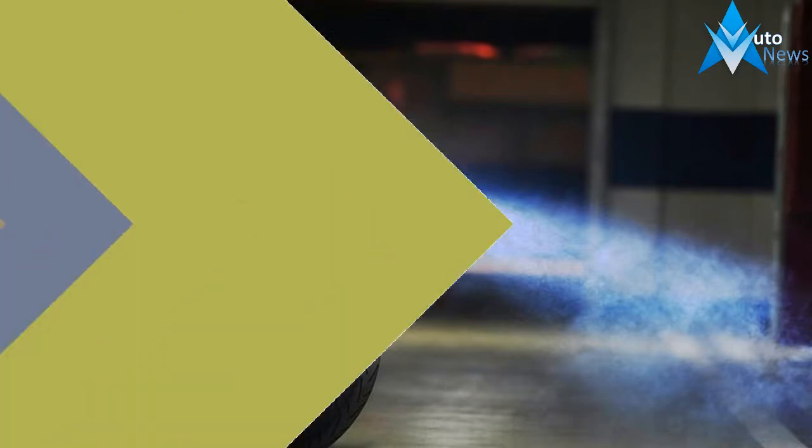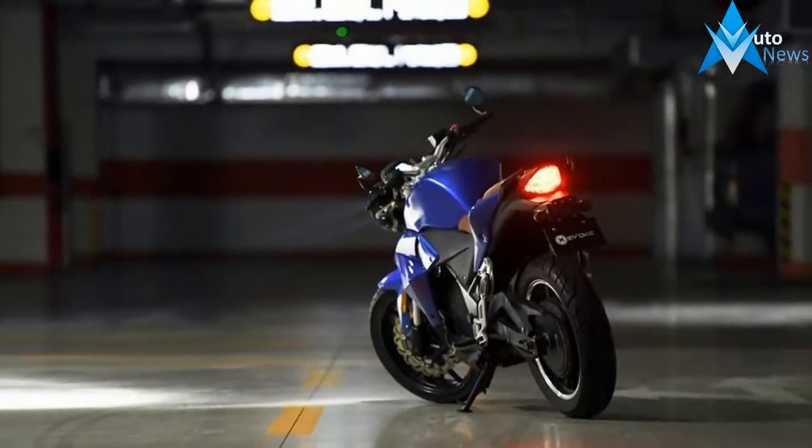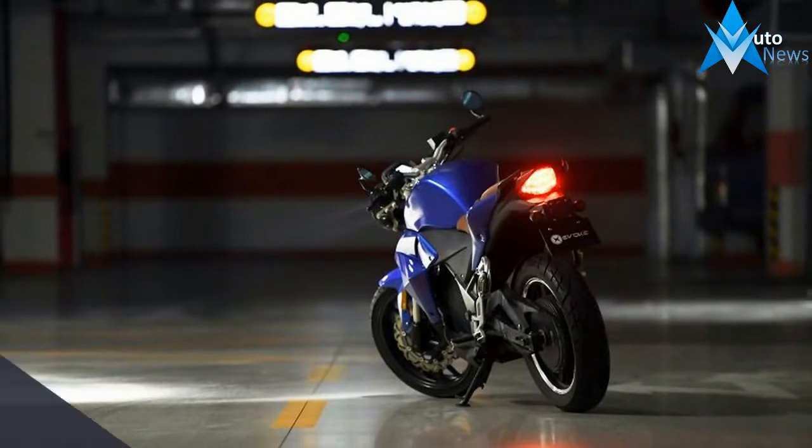The range is limited to a maximum of 125 miles if you're riding it gently around the city streets. But if you feel like gunning it on the highway, that range will drop considerably.